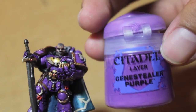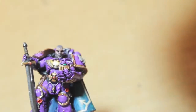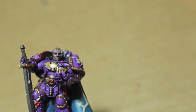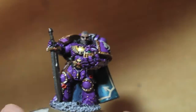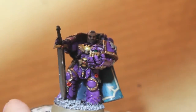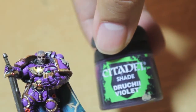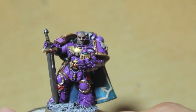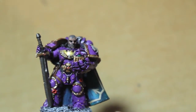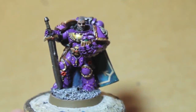If you don't want to wait for the tutorial: you're going to use Genestealer Purple. I found it was a tricky color to work with at first, so you can base coat it with Agrax Earthshade, or mix the two together for a nice purple. Then wash with Druchii Violet — a purple wash — then layer it back up with Genestealer Purple, and you get this nice deep rich purple color.